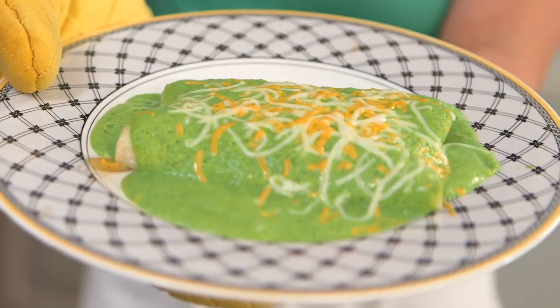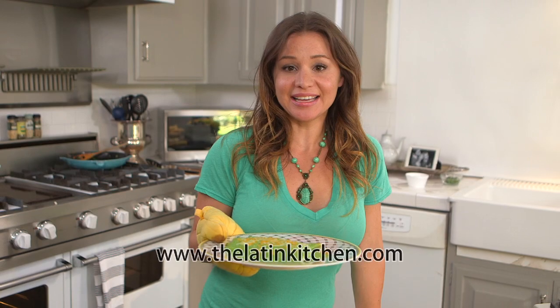And there we have it — our Costa Vega spinach enchiladas. For more of my cooking demos and recipes, check out thelatinkitchen.com.